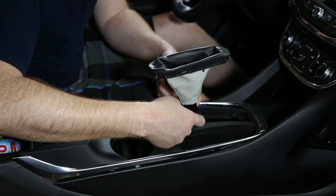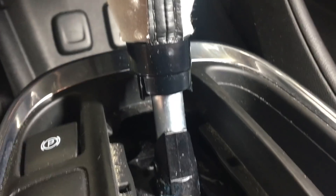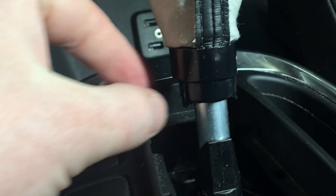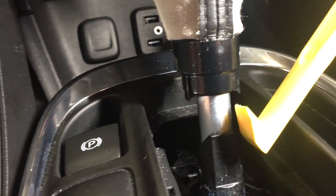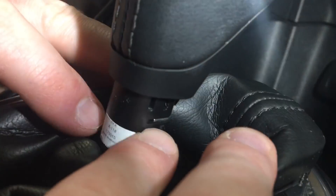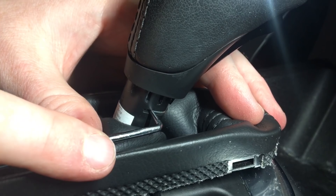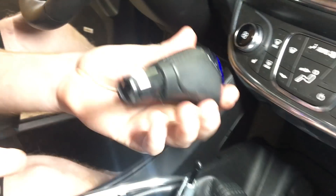It looks like there's a clip here and here holding it on the shifter, so I'm going to use this little hook. There are two clips — one here and one here. You're going to lift up both of them with a pry tool, just like that on either side, push it down, and then it'll slide down. There's a metal clip that's holding it in. We can just use a little tool and push that metal clip out and the shifter slides off.